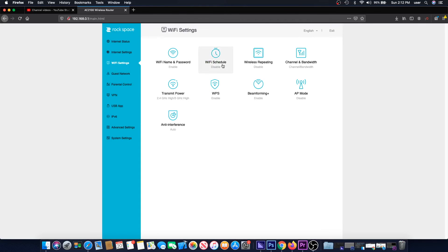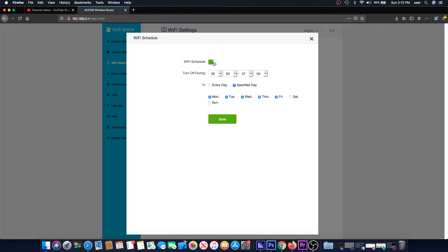You can also set up a schedule for the router so it turns on and off at different times of the day. This is great for parental controls or when you're away from home.